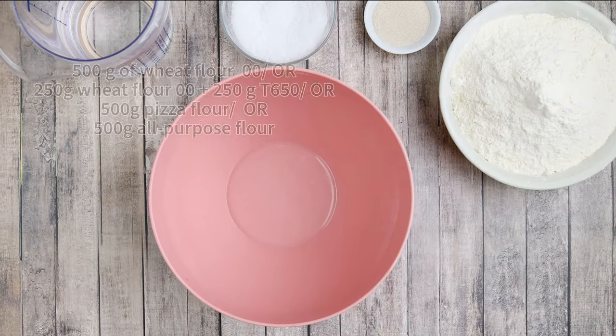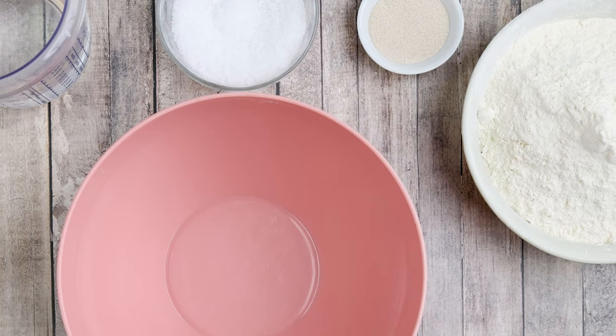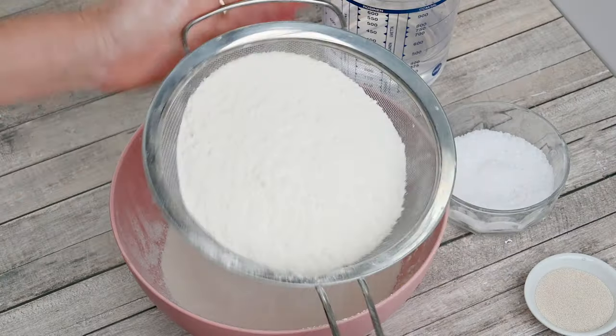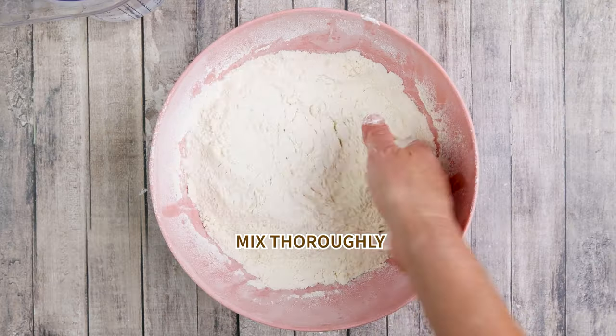If you already know my recipes, then the ingredients and the process of preparing pizza dough are familiar to you. Therefore, we just quickly review how to prepare an easy and authentic pizza dough. If you haven't made this dough before, check out my previous posts and videos.